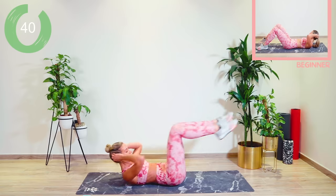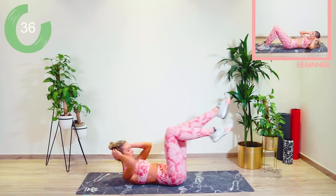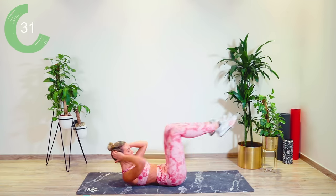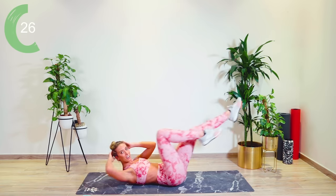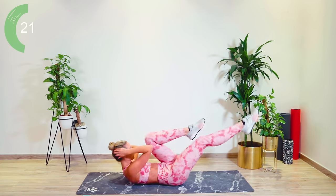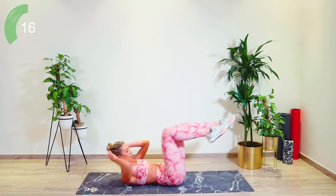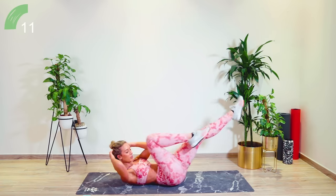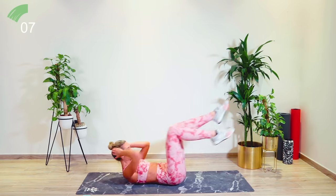Good work guys, come on, we've got this. Incredible. Dig deep, core tight, lower back flat. Keep that eye gaze forward in between the thighs. Come on, over halfway. Incredible. Dig deep.